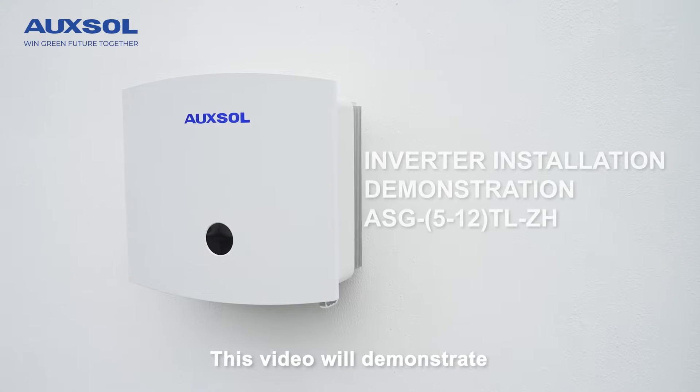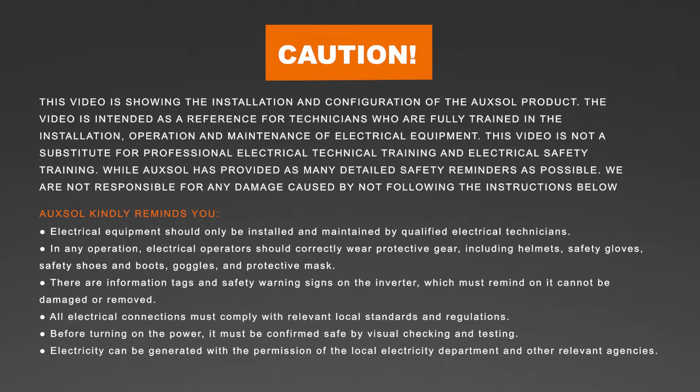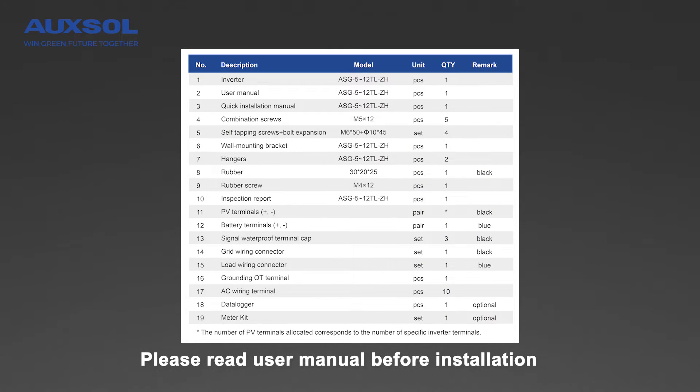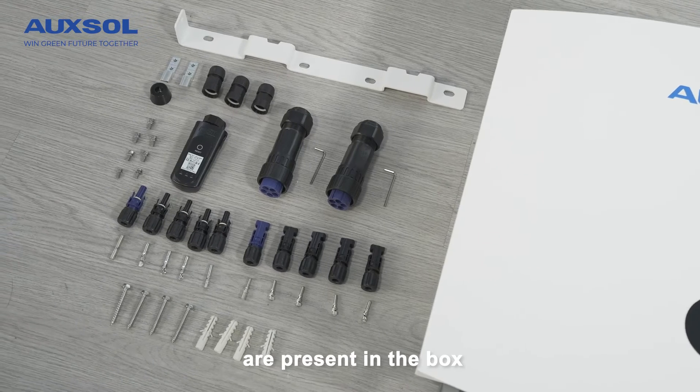This video will demonstrate how to install our Hybrid Inverter. Preparation before installation: please read the directions before installation and make sure all of the accessories are present in the box.